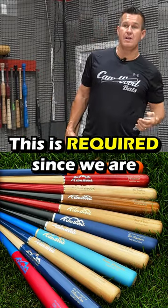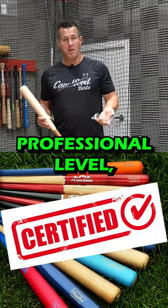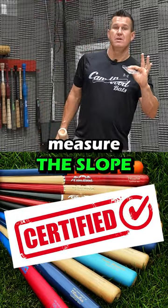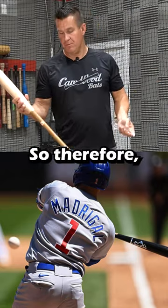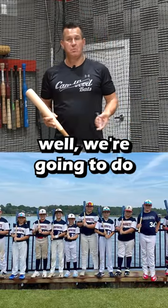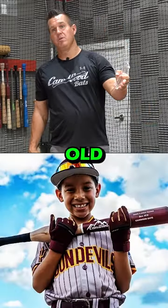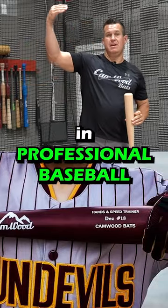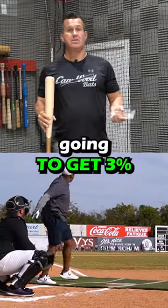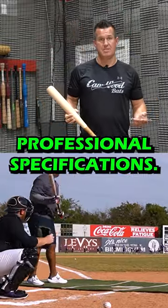This is required since we are certified to be able to provide bats to the professional level. We have to measure the slope of the grain of every single bat that goes out to pro players. So therefore at Camwood, we decided we're going to do the same thing even for youth. No matter if you're six years old and order a 26 inch, or you order a bat in professional baseball, you're going to get 3% or less slope grain, which is professional specifications.